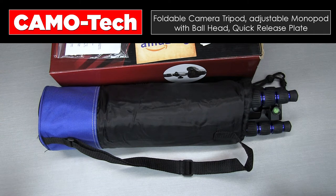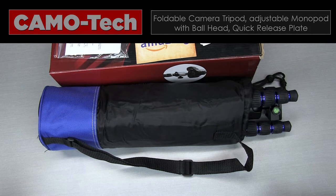Hey everybody, welcome back to my channel. In today's video we are going to be unboxing a really nice tripod — super lightweight — so let's get into it.